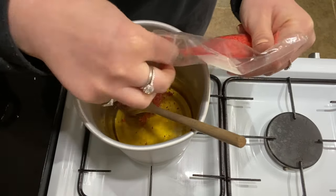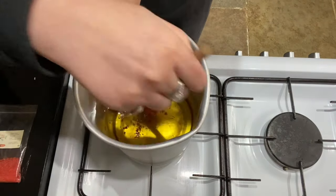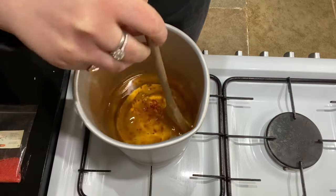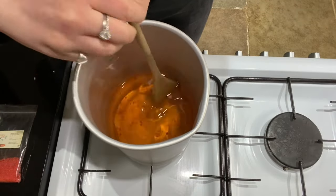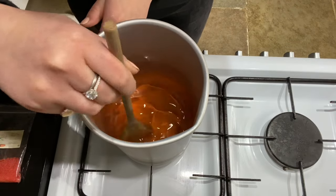Just put little pinches in and see how you feel, but I'm popping in around two to three grams of cream dye, just to make it nice and creamy. Then I'll give it a really good stir around and make sure that the dye melts all the way through the wax and I've got a nice even coverage.